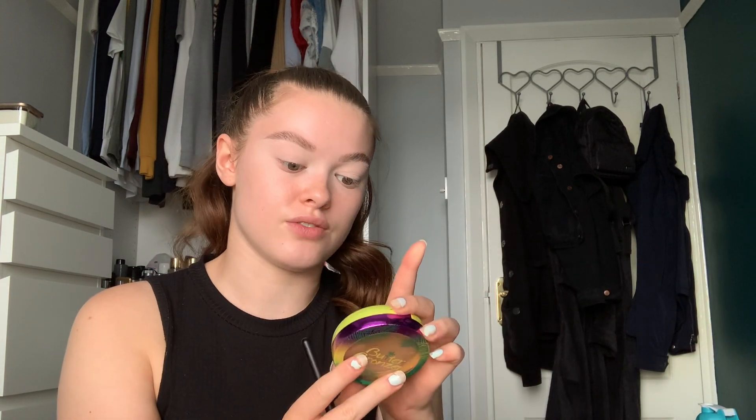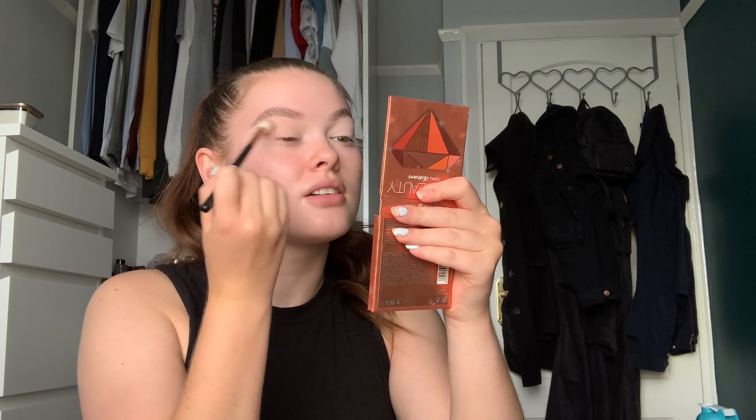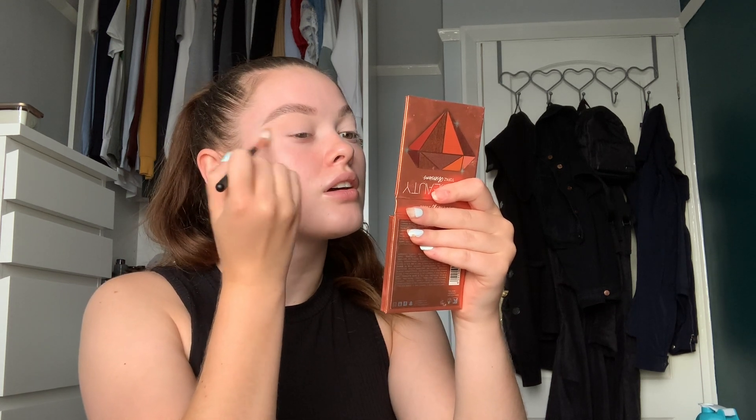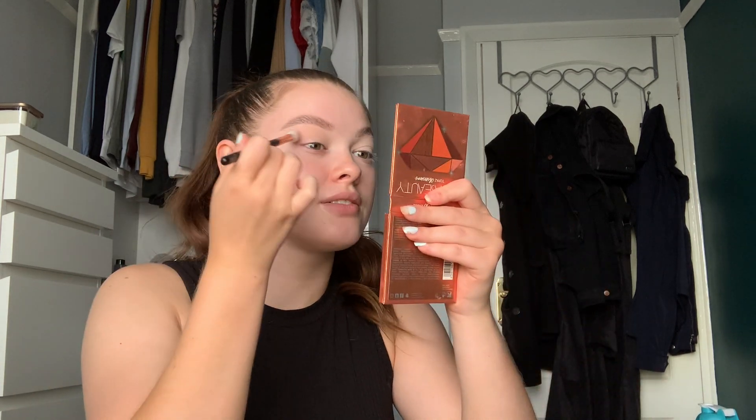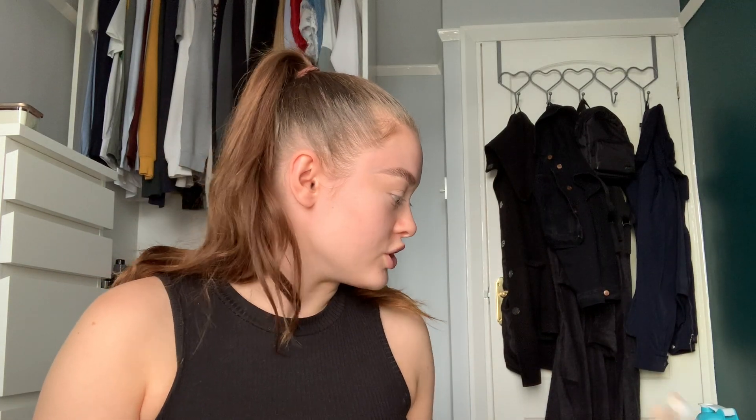I'm actually just going to use my bronzer, which is the Physician's Formula Butter Bronzer, and I'm just going to blend that into my crease just to get a little bit of an outline of where I want the shape. So I'm just going to go back and forth and just keep adding if you think you need more. I'm going to blend it out a little bit over here so that when I put my base makeup on it all seamlessly blends together.